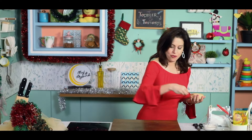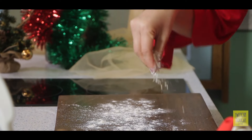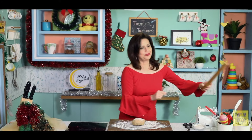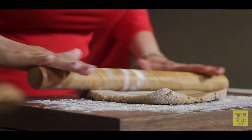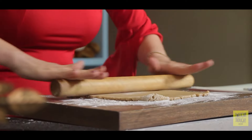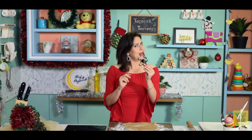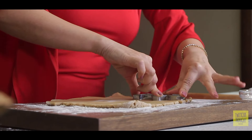I'm going to roll this out, so I'll add some flour here and start rolling it out. Now let's start cutting these into gingerbread man shapes — these cookie cutters are easily available online.